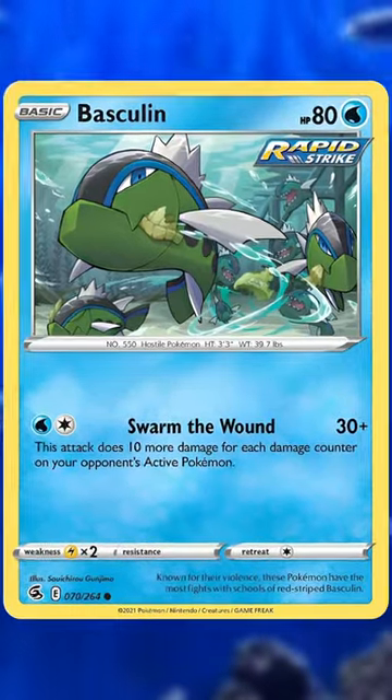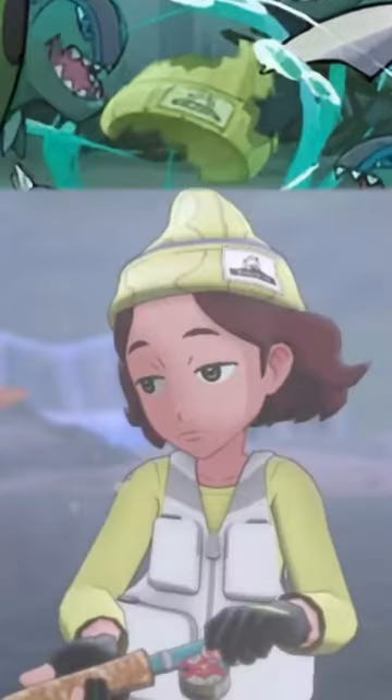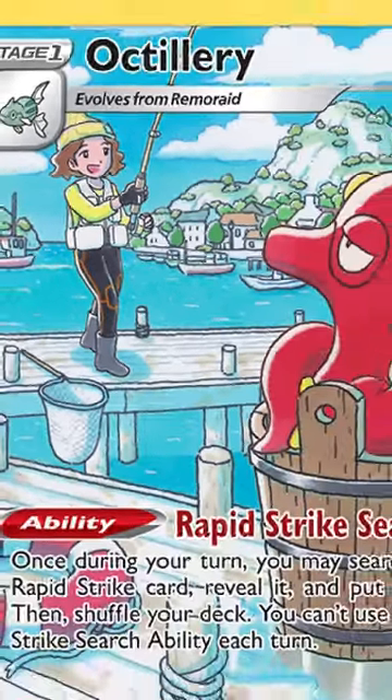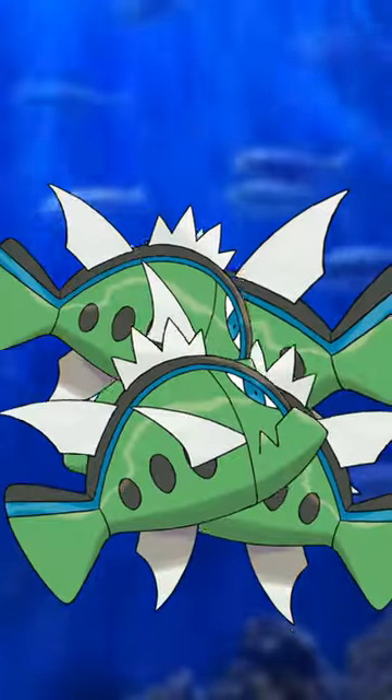In the artwork of this Basculin from Fusion Strike, we see a group of them tearing apart a beanie in the water. This is the beanie that appears on the Fisherman Trainer class in Pokémon Sword and Shield, who is also featured in an illustration rare for Octillery around the same time. So the implication is that the Fisherman fell into the water and was devoured by a school of Basculin, leaving nothing behind but the hat.